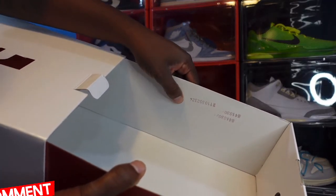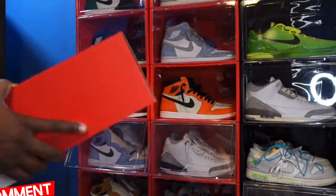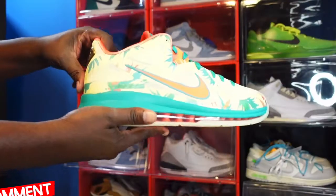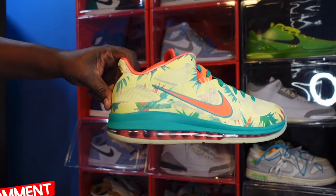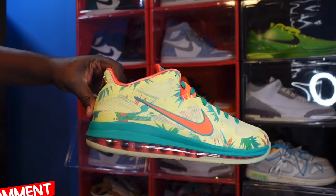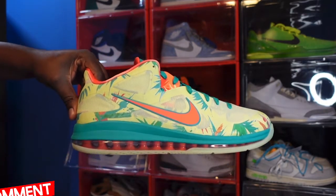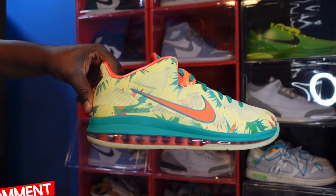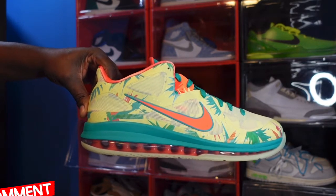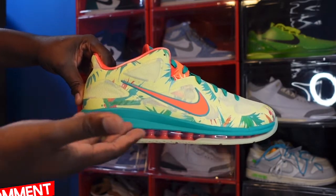There are several lot stamps right here on the box. Let's get into the sneakers. Here we go guys — we got the Nike LeBron 9 Low, the LeBron Palmer. This is a very comfortable silhouette. I also have another LeBron in this silhouette, the LeBron Low Sprite.